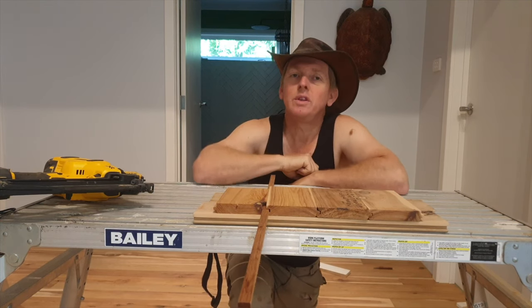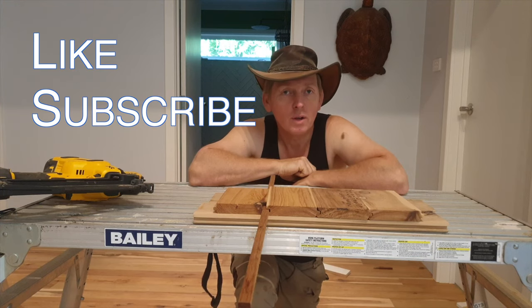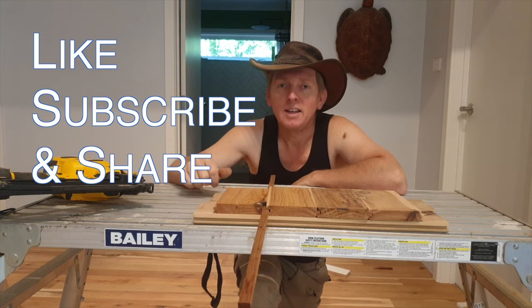Hope you enjoyed that — brief, short, to the point. Please like, subscribe and share. Don't forget to hit the bell button. I'd really love to have you around.